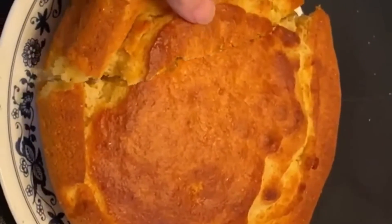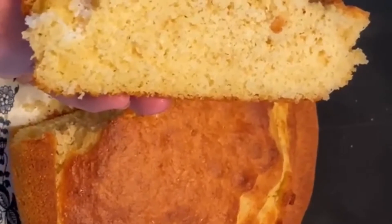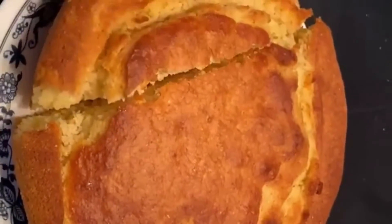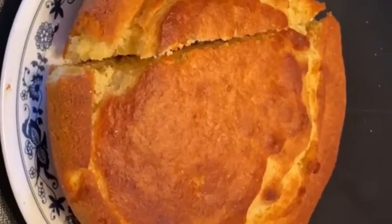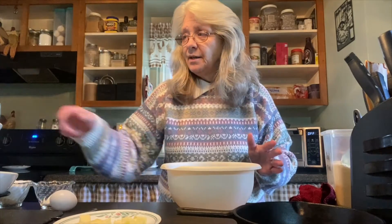You really can't go wrong with this — it's absolutely perfect, perfect inside, perfect outside. Hello YouTube family! I'm gonna make my mommy's cornbread. It's easy peasy, basically no fail.